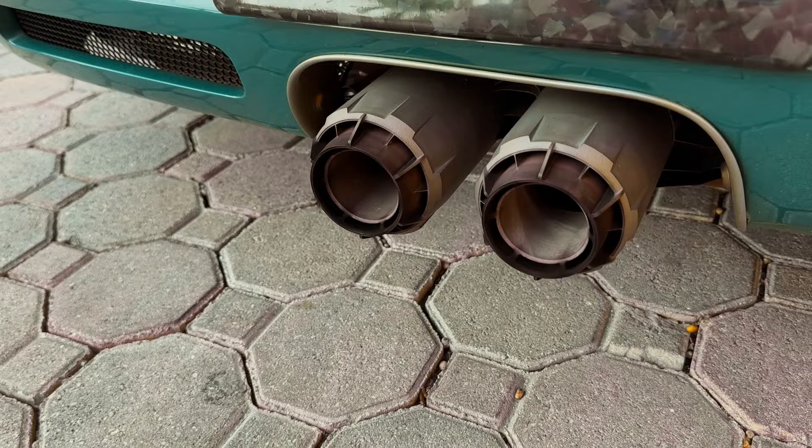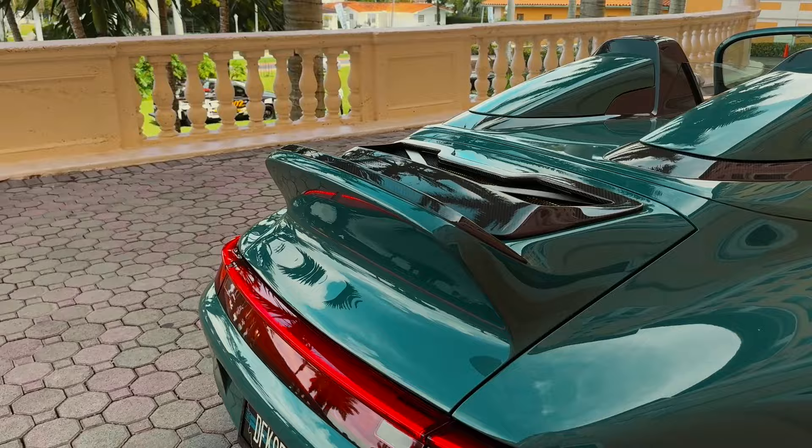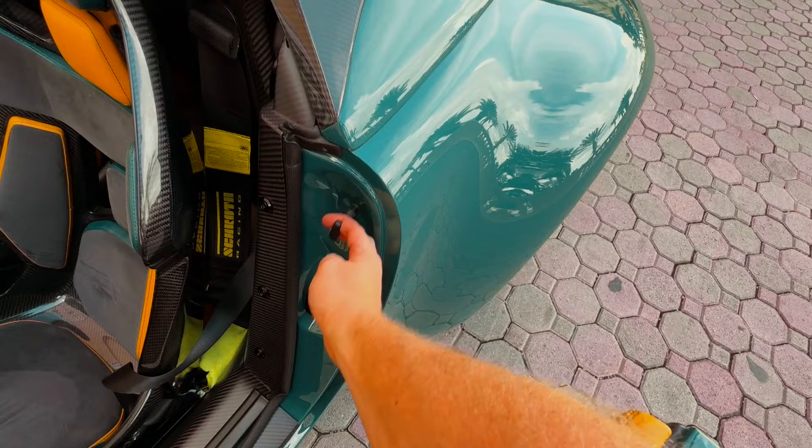The exhaust tips can be made of titanium or another fancy racing metal — they're modeled after the tips of an X-wing fighter, so you can tell he really loves Star Wars. I'm loving this whale tail design here — you can tell it's carbon fiber. Every body panel except for the doors is made from carbon fiber; the doors aren't carbon fiber just for crash structure purposes.